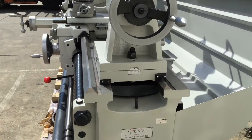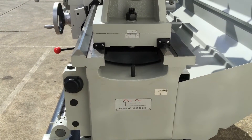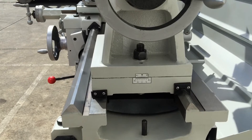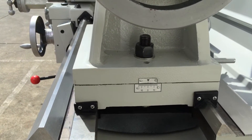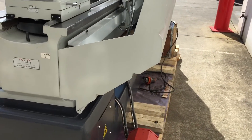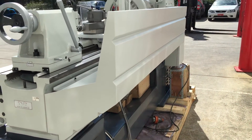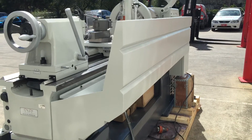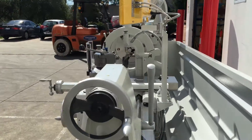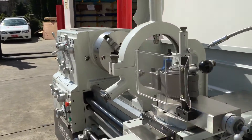Getting to the tailstock end, we have a nice wide bed — it's around 350mm wide, hardened and ground of course. We've got an offset on the tailstock, as you can see there, left and right 10 degrees. Big heavy carriage offering stability, rigidity and accuracy right through the operation of all the turning applications that you'll be doing on this lathe.